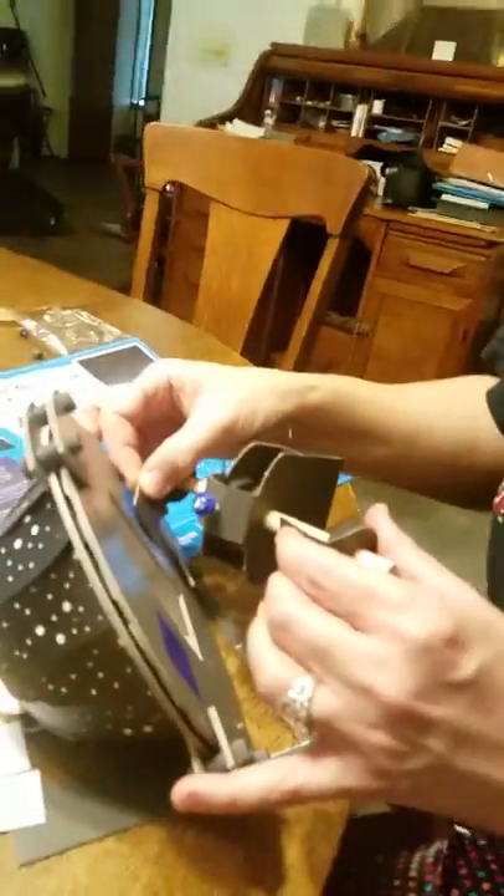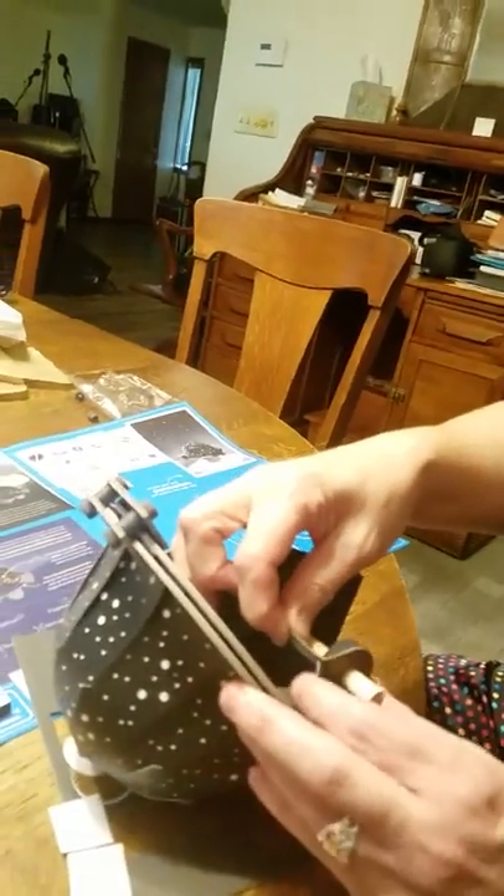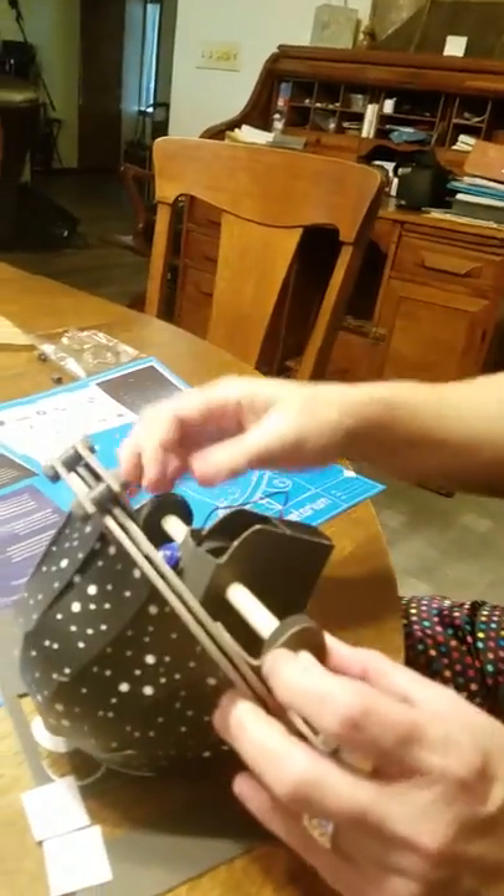So now we're attaching that to that, and now that we've got that, it rotates — so it rotates!